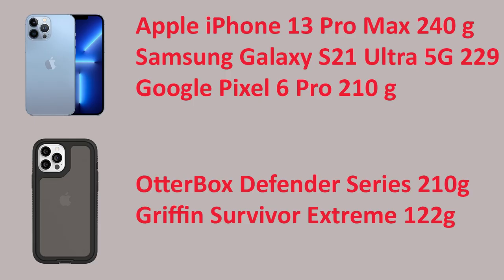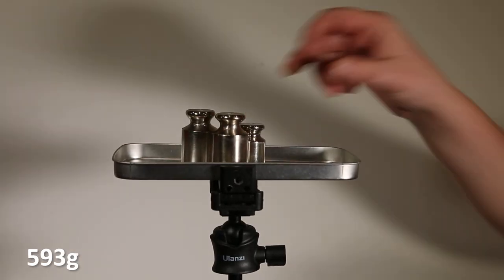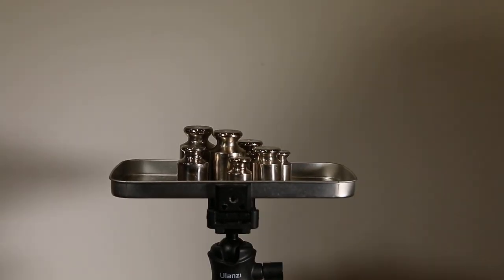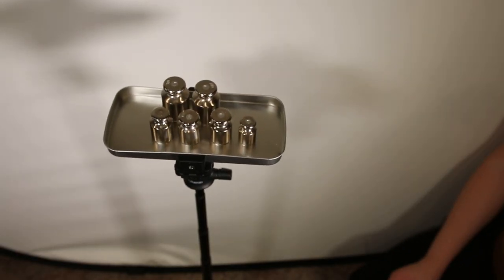If you have the biggest phone in the most rugged case and plan on using a light as well as a microphone, you probably need something more sturdy. If you're not that extreme, this is a great product. As for using it as a stand, the results were inconsistent. While it can hold quite a bit, it's probably not designed for your heavy DSLR, and with time and wear it will lose some of its endurance.